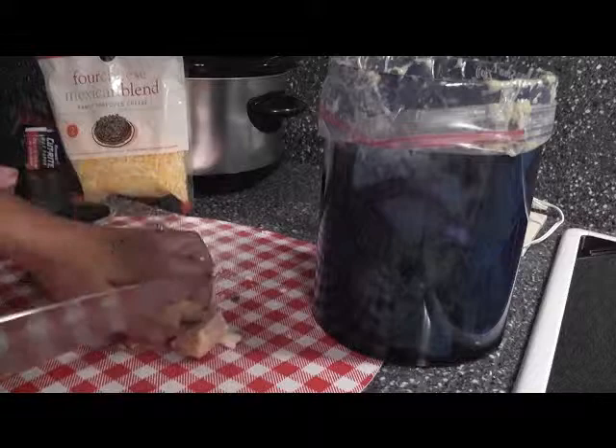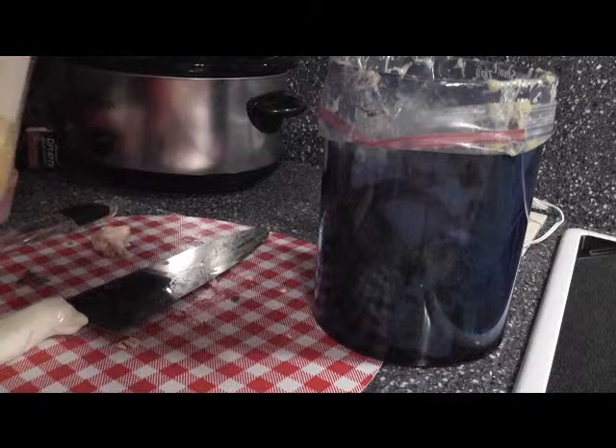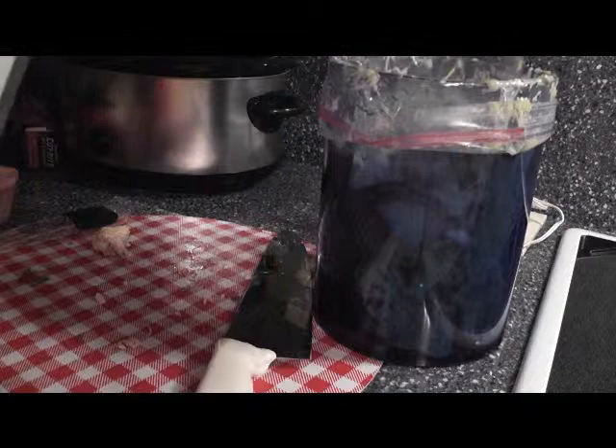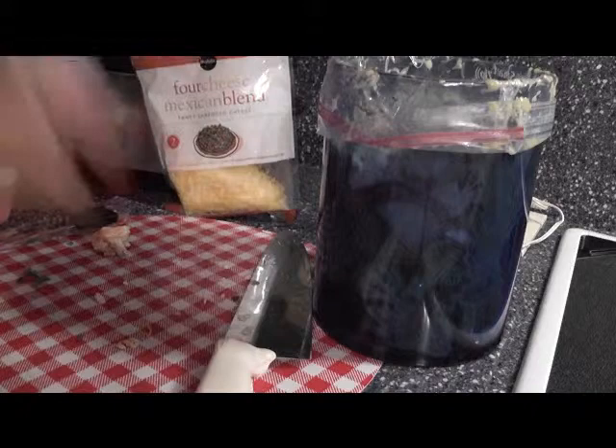Now the only thing we have left is the cheese. Look at how fast this goes - we're going to add about a cup. This is just going to add a nice little flavor and good creamy texture. If you have less, great. If you have more, great. If you don't want it at all, no problem. Cooking is not complicated; you just need to accommodate your family - that's what every meal needs to be about.